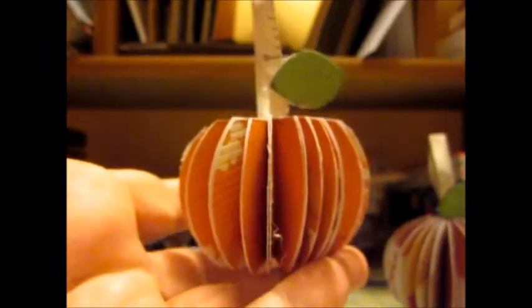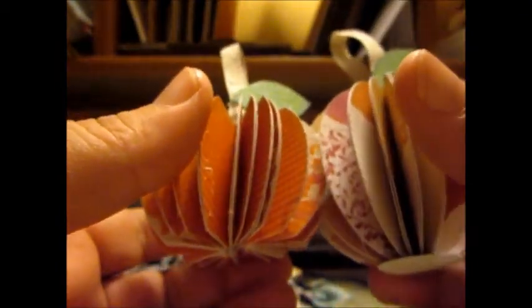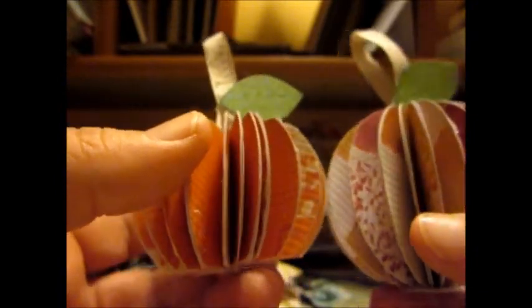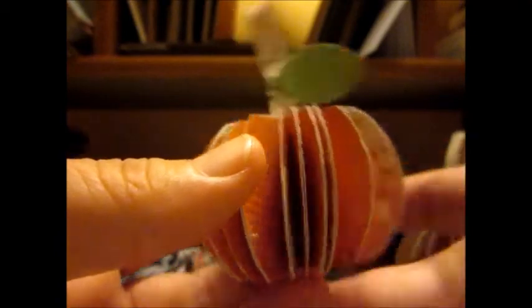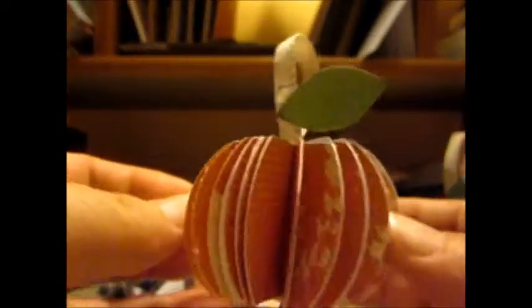So the next one is more pumpkin. I lopped off the top — see — and kind of lopped off the bottom, too. And it made it look more like a pumpkin. I put the glittered leaf and just some trim to hold it, so it holds like that and it looks like a pumpkin. I just set these on my desk.